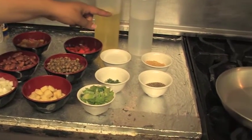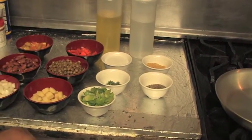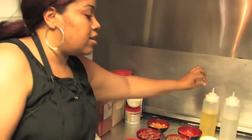We'll also be using coconut milk, Layla's number one seasoning, black pepper, extra virgin olive oil, and a little bit of water.